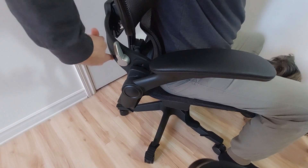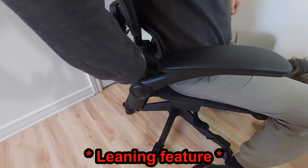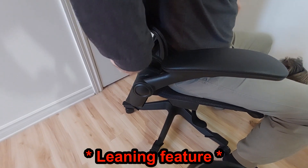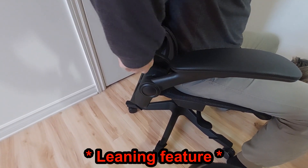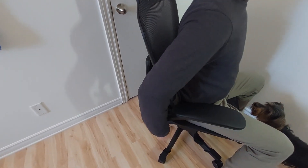There is another lever here — when it's tightened the back is not reclining a lot. If you adjust it the other way it allows more reclining, but it doesn't go fully flat — it's more of a one-off adjustment for reclining.